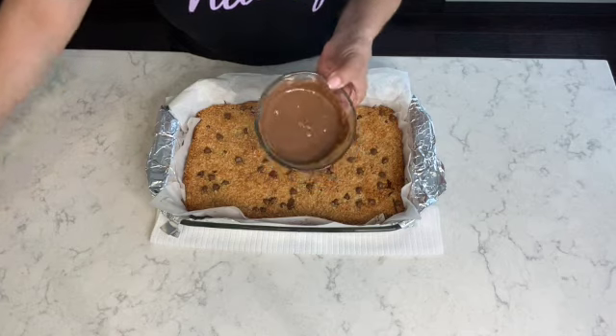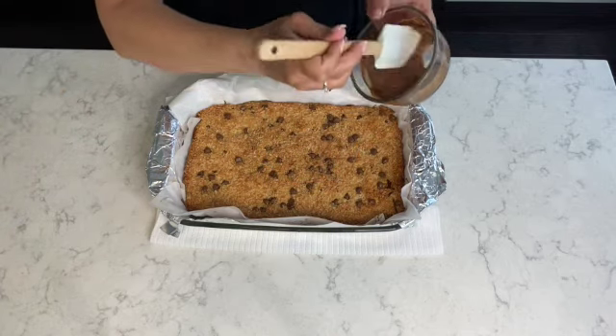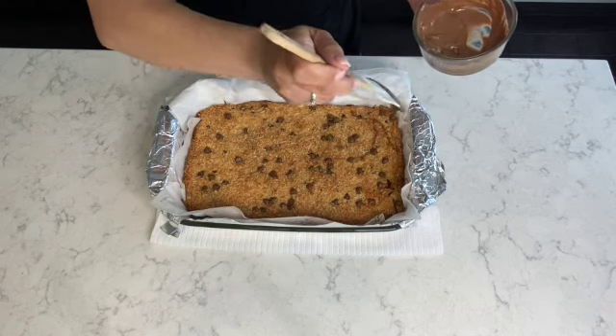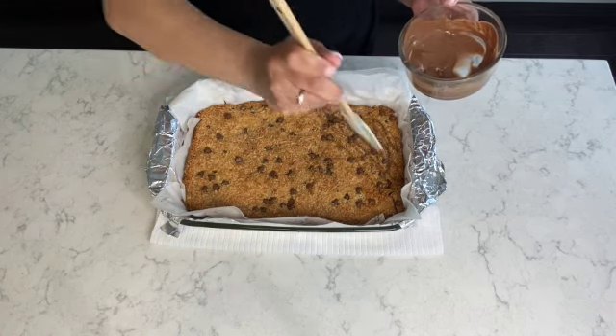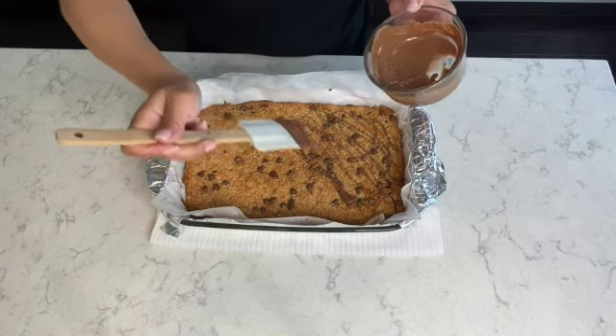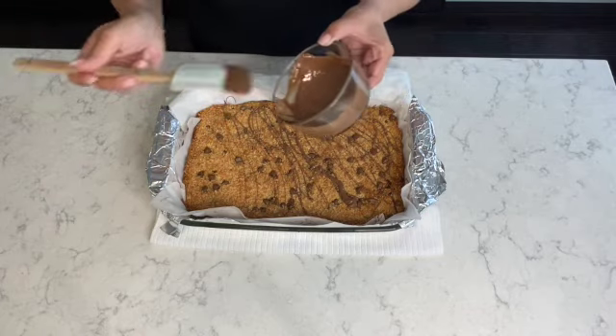As mentioned earlier, I was going to divide the chocolate chips in three parts — so here's the third part. I've melted the chocolate and I'm simply drizzling it with my spatula onto the top, giving it a nice drizzle, a nice little crunch with some chocolate on top. And of course that coconut just melts in your mouth.